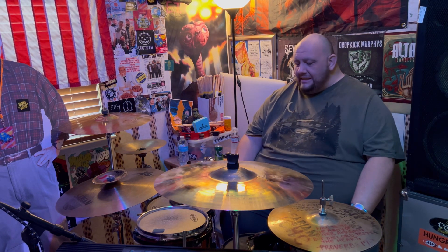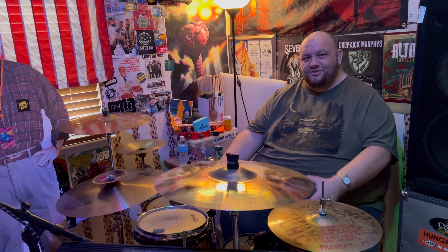This particular Premier kit is an orange color — orange is my favorite color so it makes sense I'd have an orange kit. The bass drum is a 20 by 20, and being a big guy with a small bass drum just makes me look even fatter unfortunately.